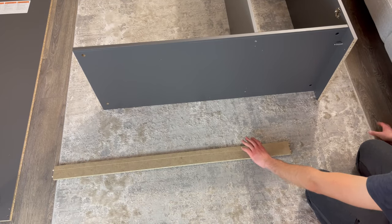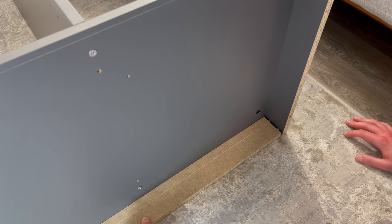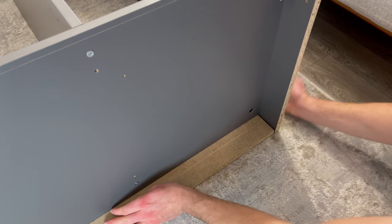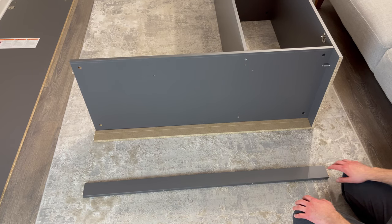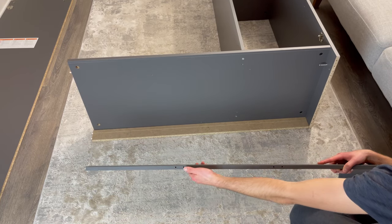Next, grab the unfinished piece and attach it to the structure like this. And grab the finished piece and attach it to the structure as shown. Make sure the two set of holes on the edge are facing down.